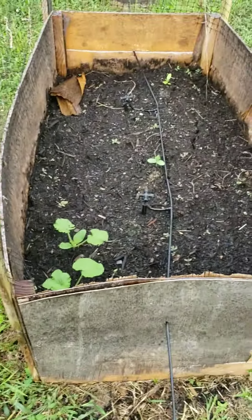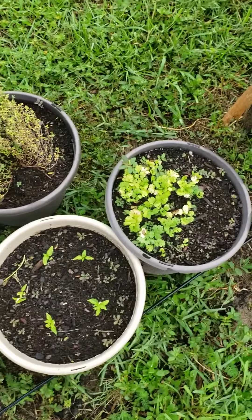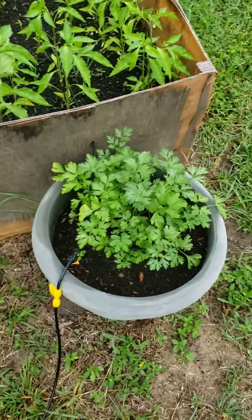The eggplants are starting to grow. Redid the long cucumbers here — replanted some; they burnt out because of the sun. Replanted prickly cucumbers. Got some thyme going on there, some parsley, some little pepper plant, got more pepper plants here, got more parsley.